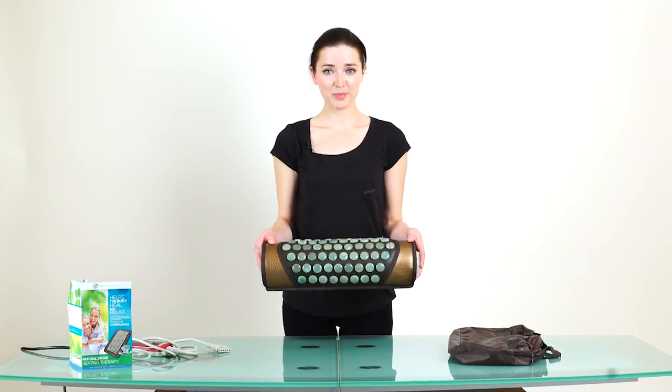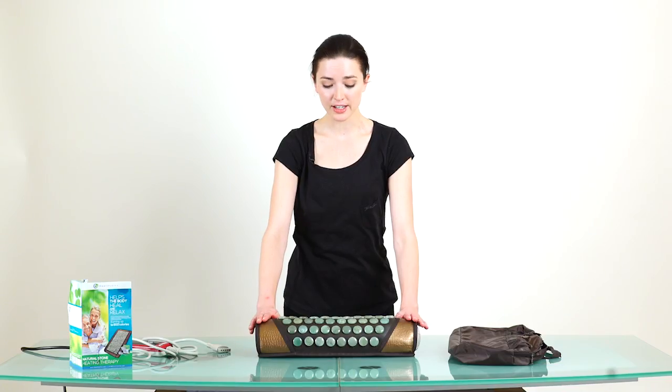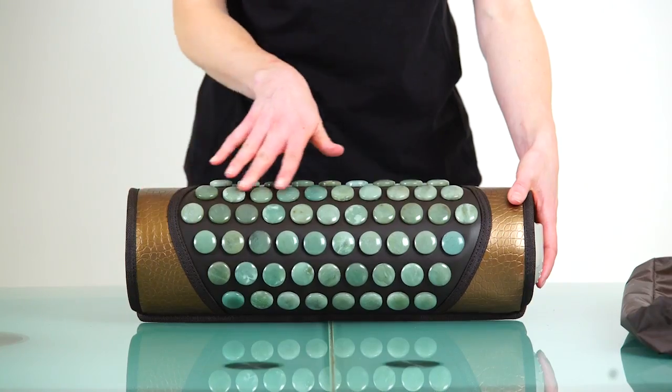So we have here a heated jade pillow. This pillow is quite firm, so it's not recommended for your neck. It's best for low back support or for under your knees. As you can see, it's lined with jade.